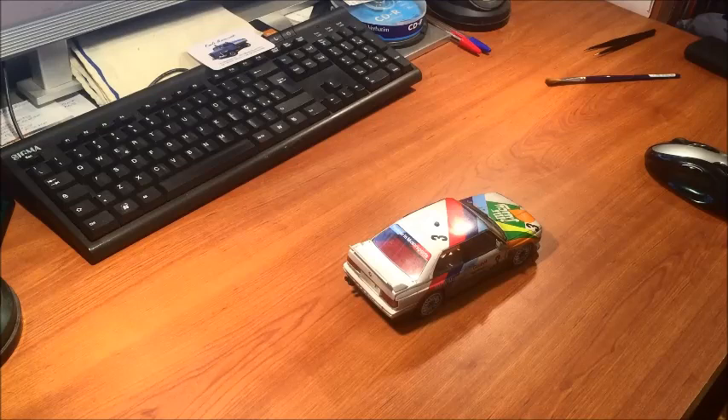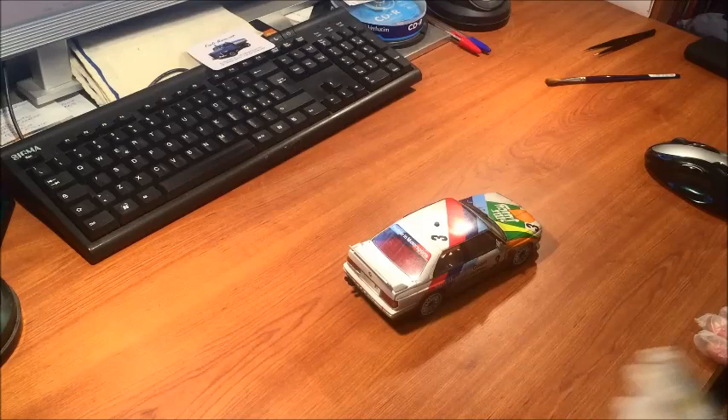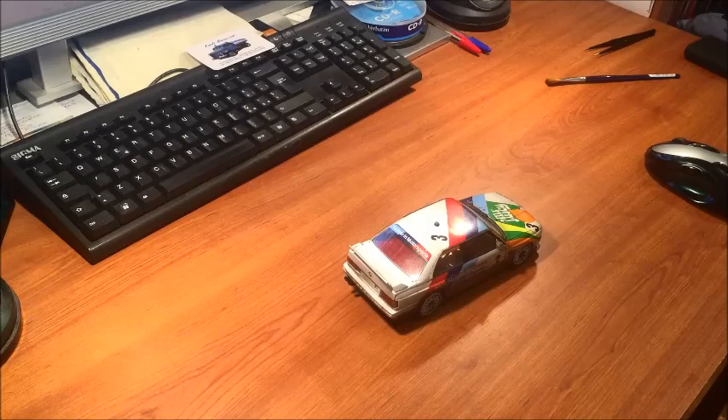Hi guys, welcome back. Paolo of GT40 Model Works here. The model I wanted to show you today was a kit that they made — also a little unlucky, let me say — before the model quality producer made it available as an ordinary plastic kit. This is a BMW M3 E30, which was the very first M3 available.